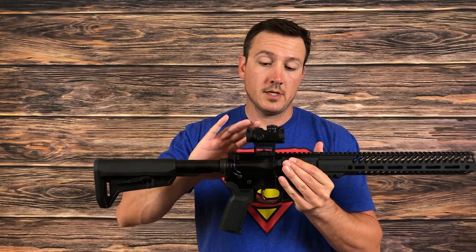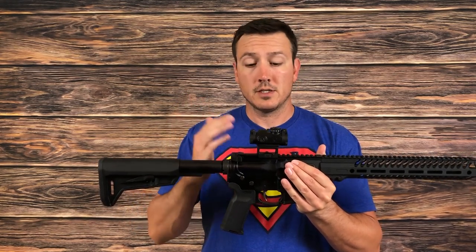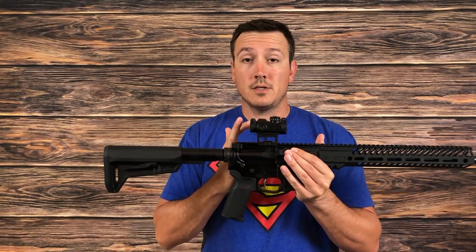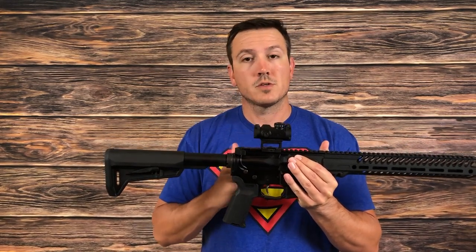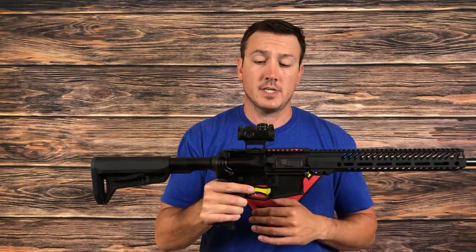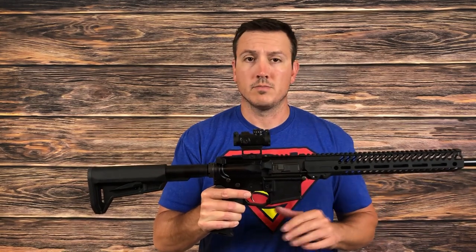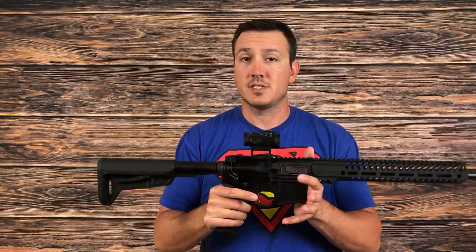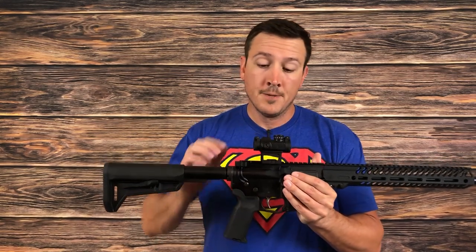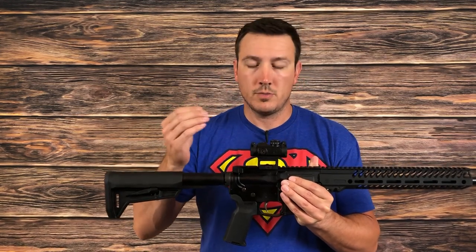Looking through the sight, the dot appears very clear. The glass appears very clear, even when looking through the flip-down scope covers. It's nice having that extra protection and the fact that I can look right through them with nothing really changing as far as being able to see and identify my target — that's a nice positive. The fact that you can adjust without a special tool is also a positive.